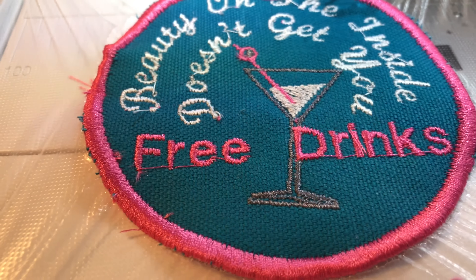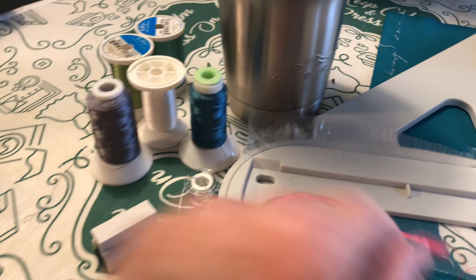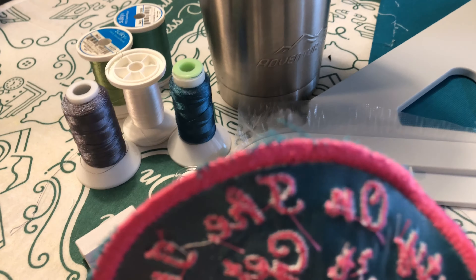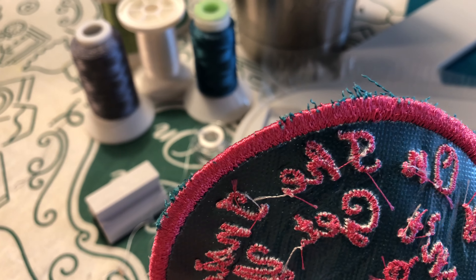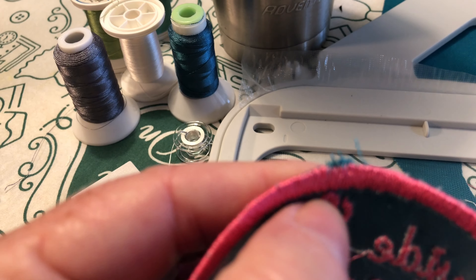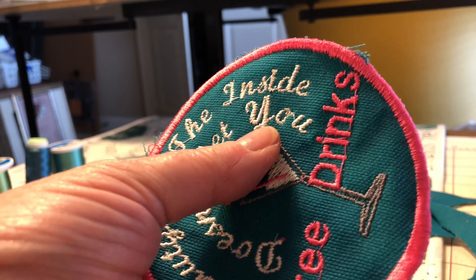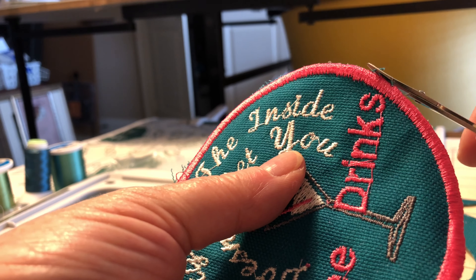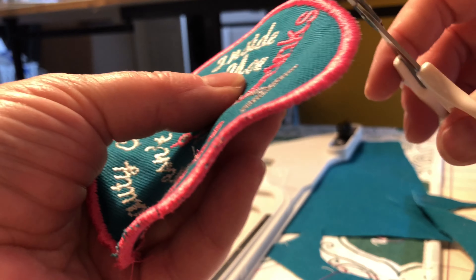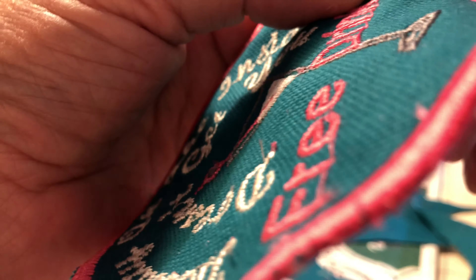I'm done with the stitching. I'm just going to trim up some of these jump threads and then I'll show you the final result. I haven't trimmed this up yet but I wanted to show — see these little things sticking up — I'm going to trim those off. I don't want to worry about them too much, but that's what I really try to avoid. I think I really need to get some appliqué scissors — those would really come in handy for this. I'm going to pull it carefully so I don't risk cutting into the border.